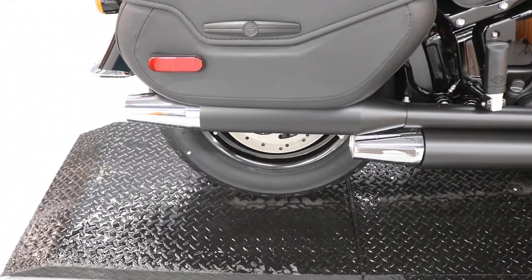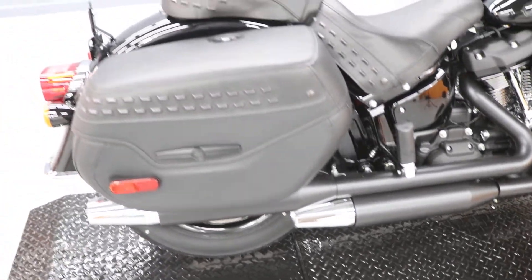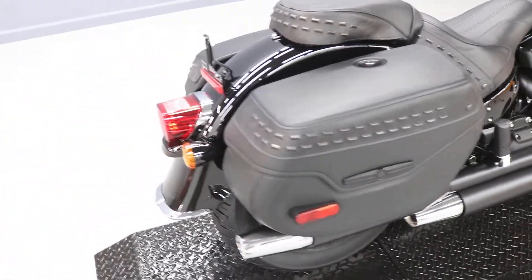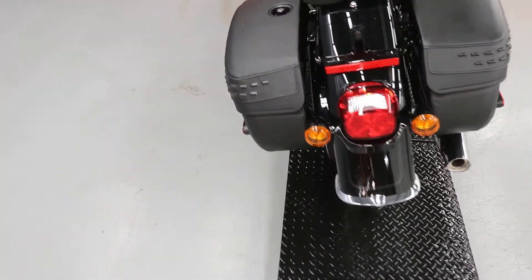Notice it does have chrome tips after the heat covers on the exhaust — a nice little contrast to the back with the chrome, which breaks it up a little bit.